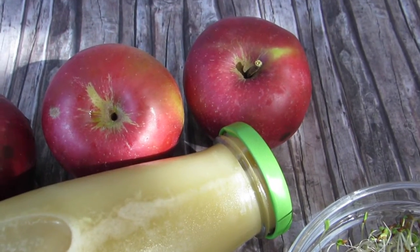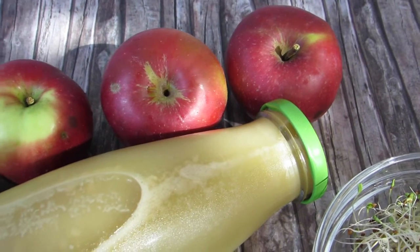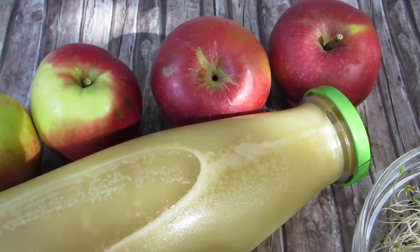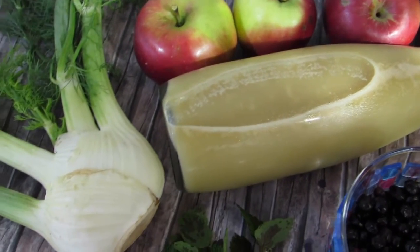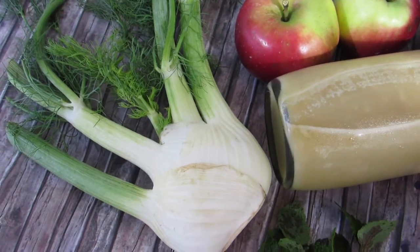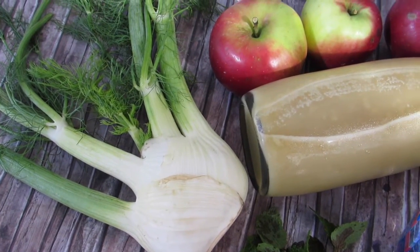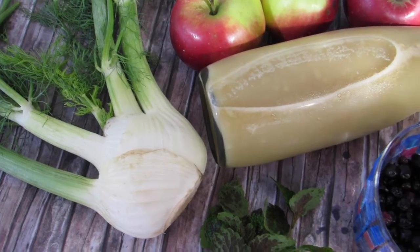Let's get started and take a look at the ingredients for this antiviral recipe. You will need the juice of about three red-skinned apples and one fennel bulb. Apples, especially the red ones, contain a whole lot more nutrients and help to clean up the liver from toxins. A fennel bulb contains strong antiviral compounds to fight off the Epstein-Barr virus.